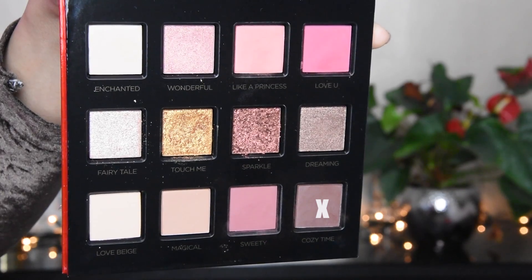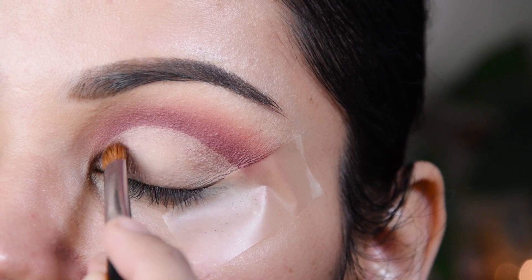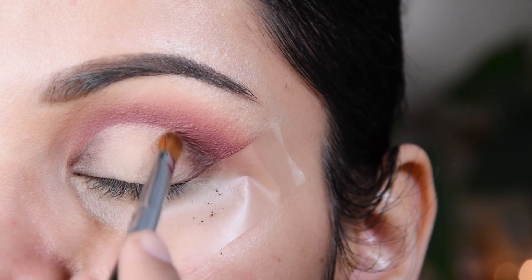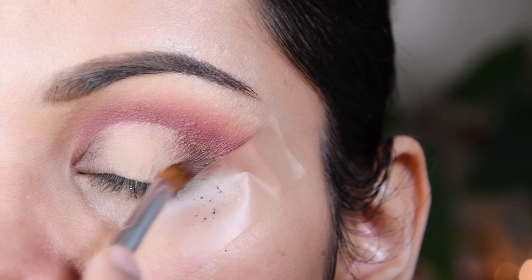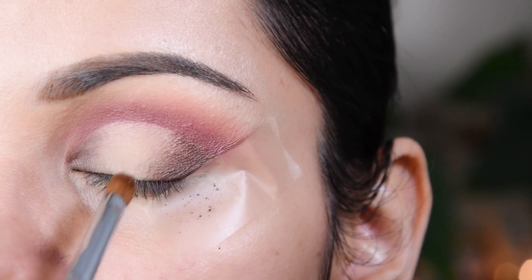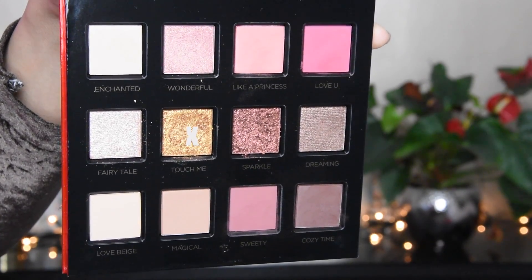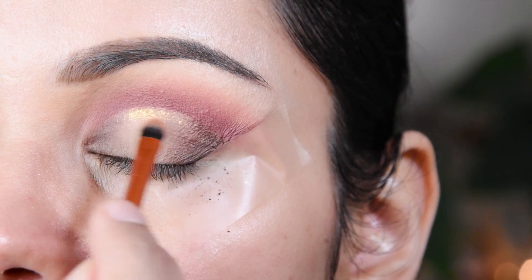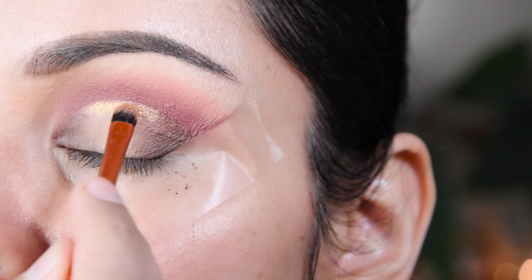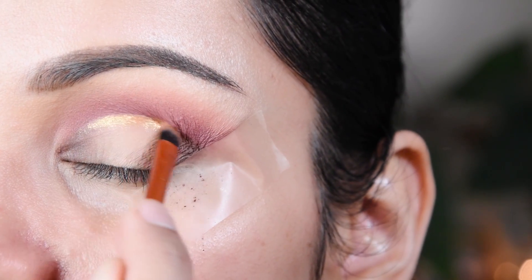Now I have taken a grayish-brownish shade and placed it in the outer corner and inner corner of the eye. Then I have put it in the center to create a halo eye effect, using a small brush along the edges.